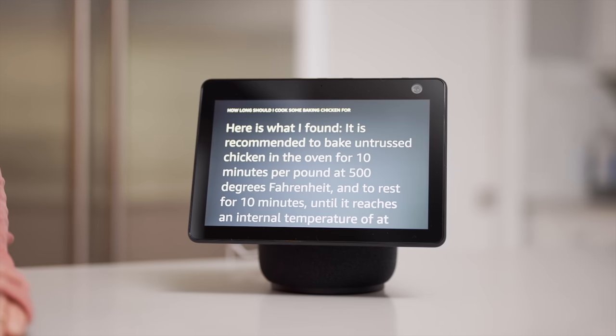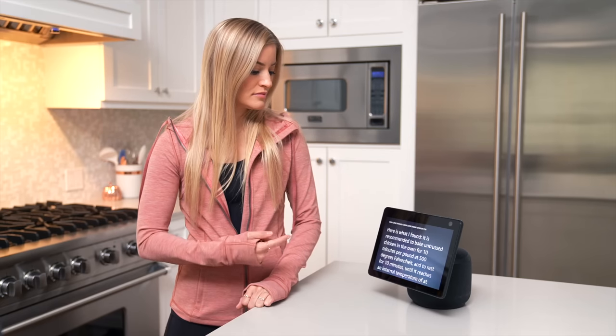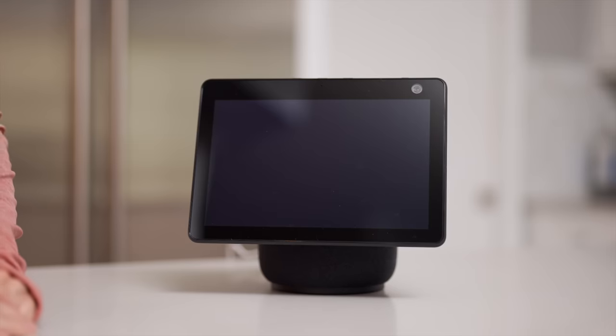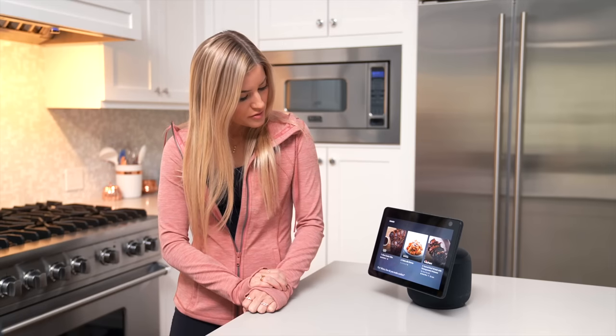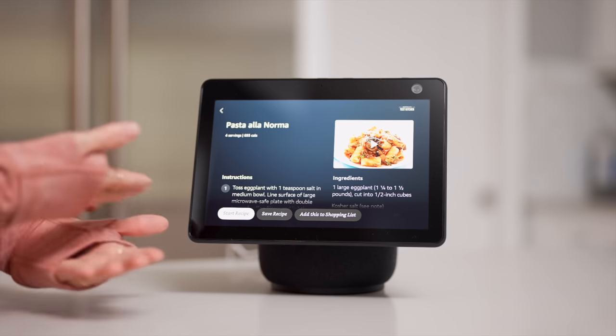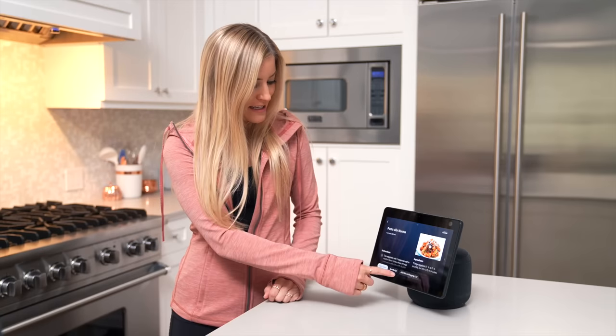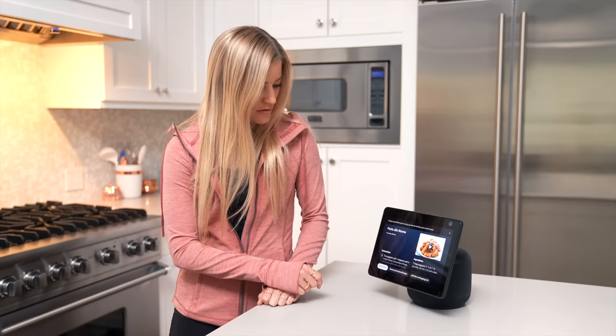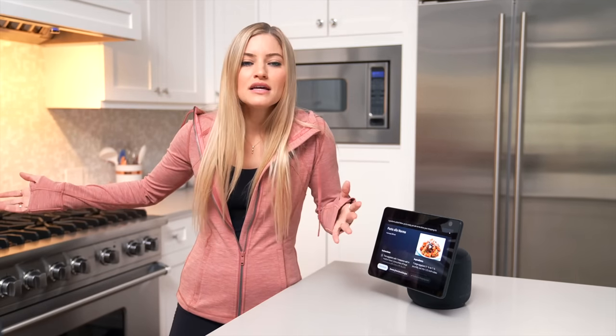Alexa, how many ounces are in a pound? One pound is 16 ounces. I would have never been able to figure that out without her. Alexa, how long should I cook some baked chicken for? It is recommended to bake chicken in the oven for 10 minutes per pound at 500 degrees Fahrenheit and to rest for 10 minutes until it reaches an internal temperature of at least 165 degrees Fahrenheit. Alexa, what should I make for dinner? Here's a few recipes — slow cooker ribs... I think I'm gonna go with the pasta. Now I have this recipe here. I can save the recipe. I can even add this to my shopping list. I have added all ingredients to your shopping list. Like, what is life?